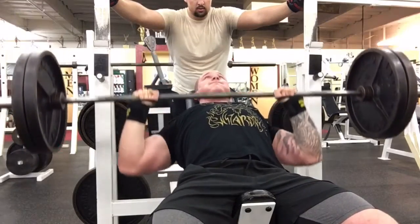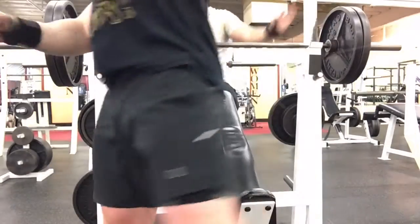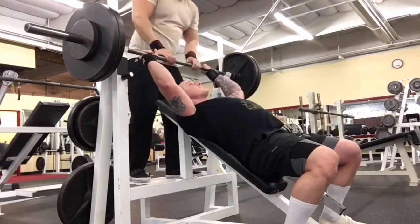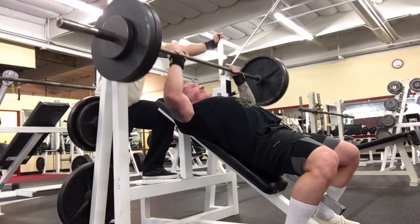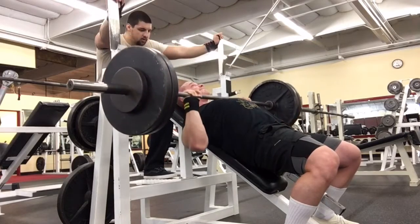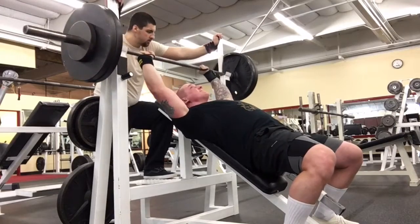So I went up to 245 — threw on the 10s — and 245 felt pretty easy also. I think I could have got 250 or 255 for a triple, which probably would have been a PR. This is actually a PR because again everything's paused, but I want to keep all the reps really clean and smooth so I called it there.